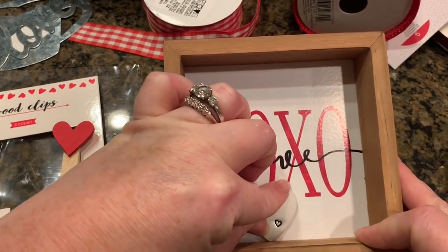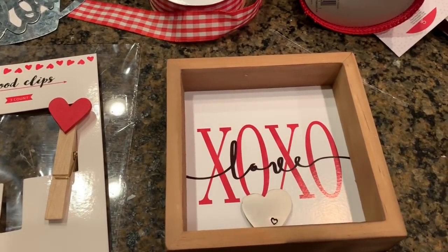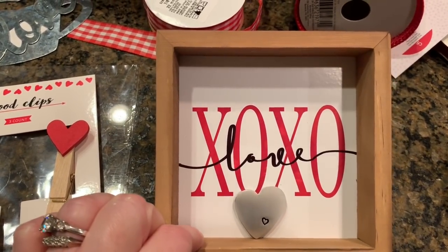Yeah, I think that's cute. That was easy, easy.